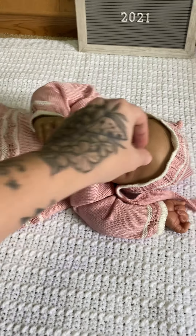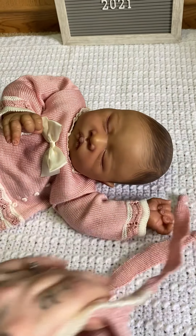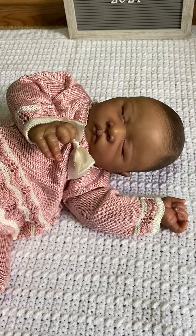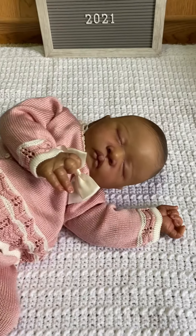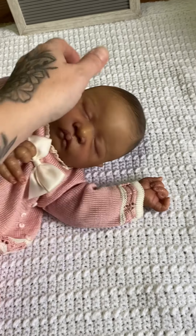This baby is a limited edition and comes with a signed COA from the sculptor as well as a signed body from the sculptor. I'll just go over her details a little bit.